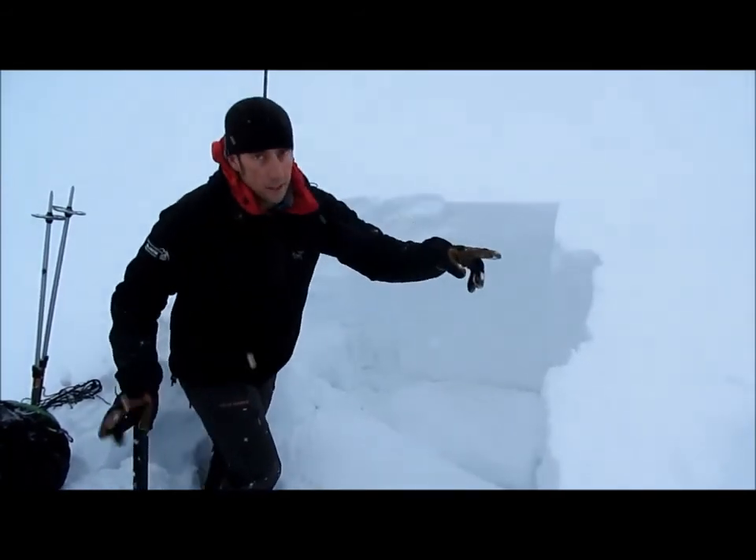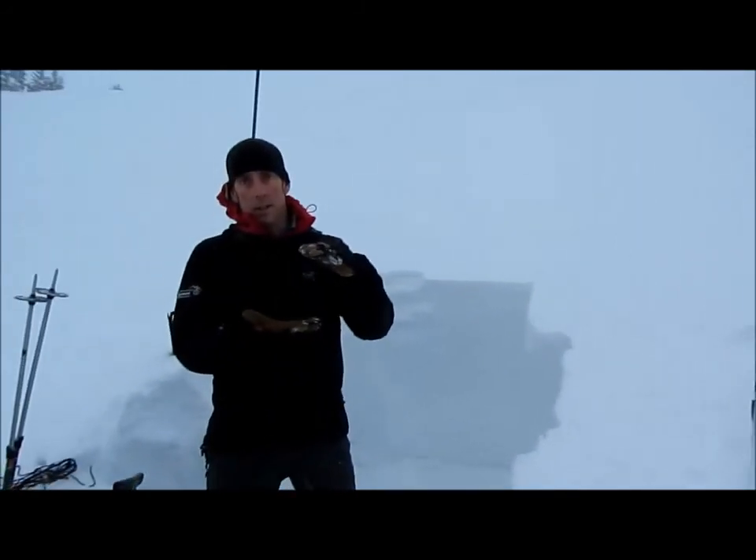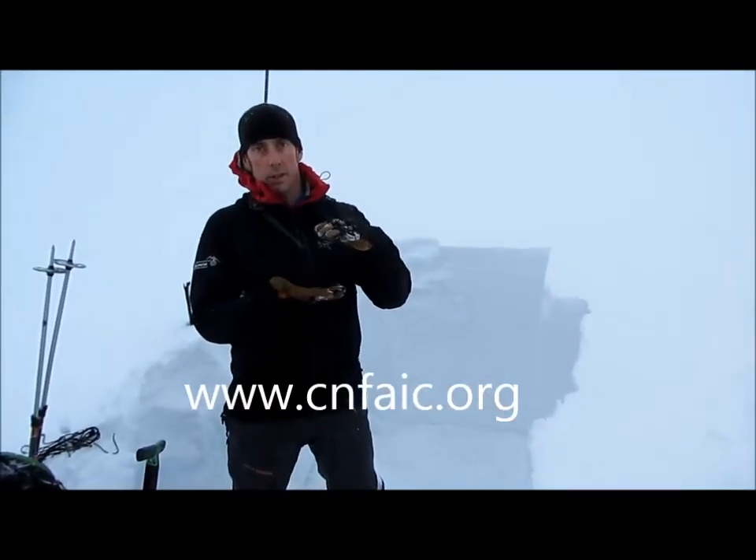In our other pits here, we had varying results. So when we're dealing with a deep slab, we need to think about where that slab is the thinnest, and I want to be very suspicious of those areas.